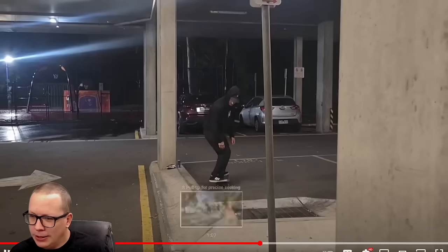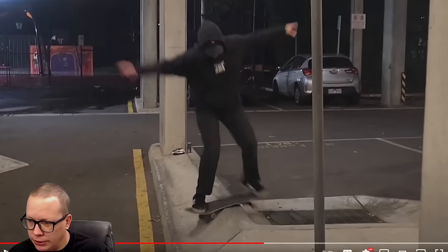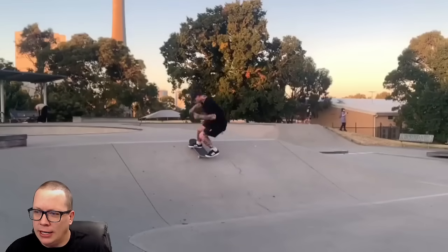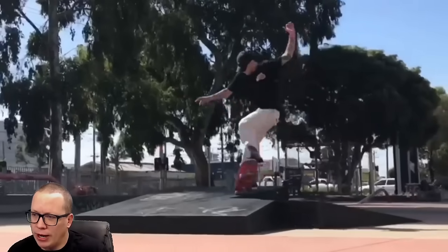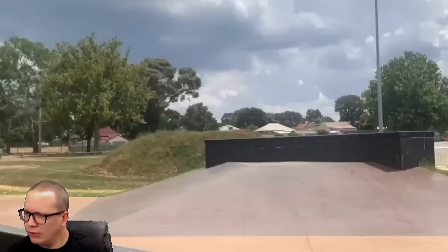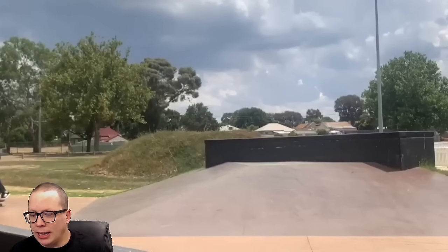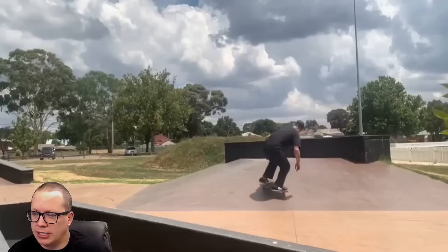Did he jump into a feeble there? I feel like we're rewinding a lot in this video. He did jump into the feeble and 180 — really nicely done. I did a trick similar to that a few weeks ago on our Flat Bar Friday series. Varial heel. We have regular, we got some blurry footage — I couldn't really tell what happened there. Fakie big heel — could have cleaned that up with the small tic-tac there.